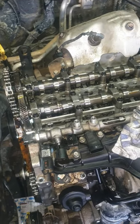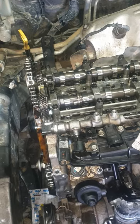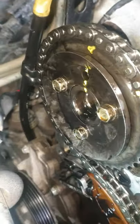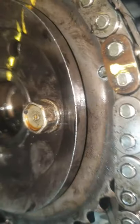Hello guys, it's the D4HB engine, Kia Sorento 2012. I'm going to show you where the timing marks are. The camshaft mark is here, and for the injector pump, the mark is here.